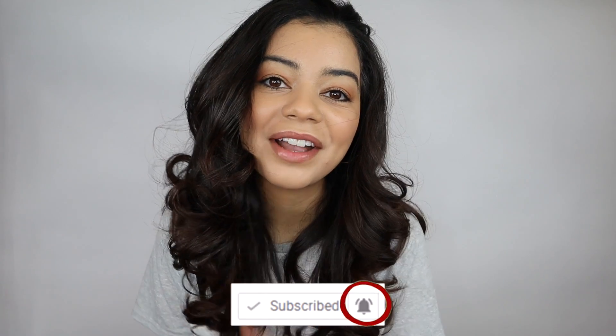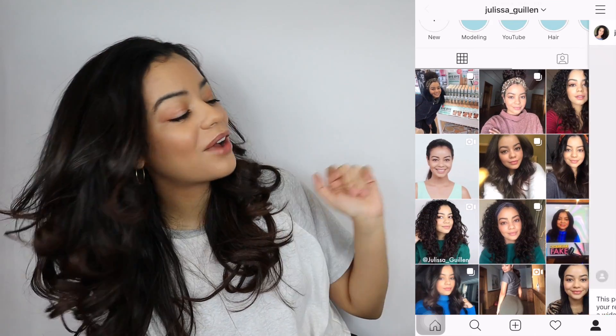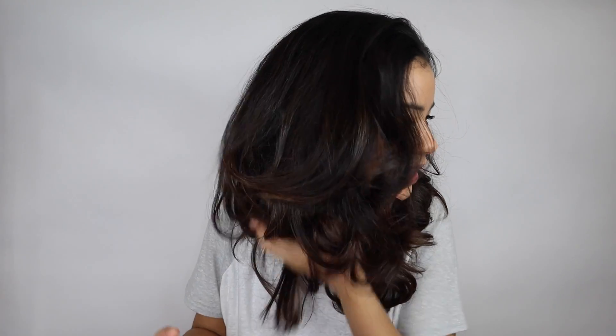Hey guys, welcome back to my YouTube channel. If you're new here, I'm Jalissa. These waves I have going on — I used no heat to create them. If you're not subscribed, go ahead and subscribe and turn on your post notifications. Also follow me on Instagram, where I post a lot of stuff I don't post on YouTube. Stay tuned and watch the whole video to know how to enter today's giveaway. Let's get right into creating these bouncy curls without heat.